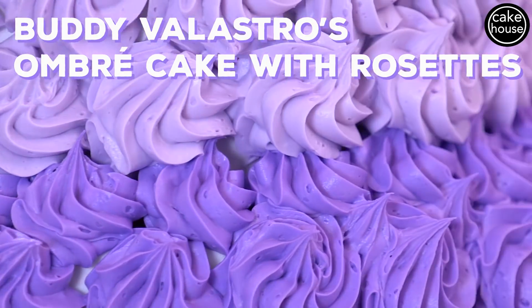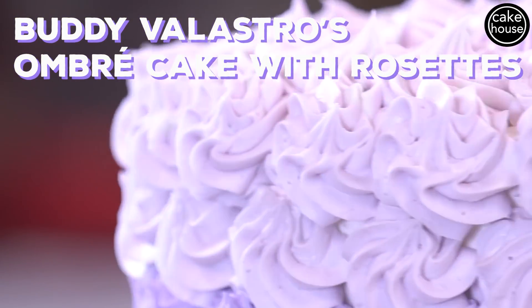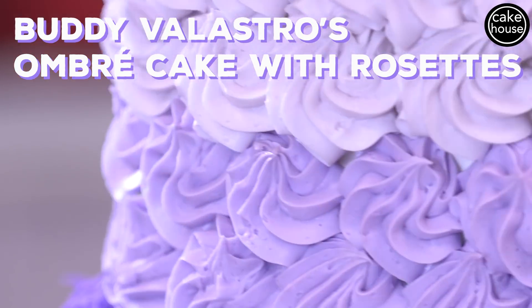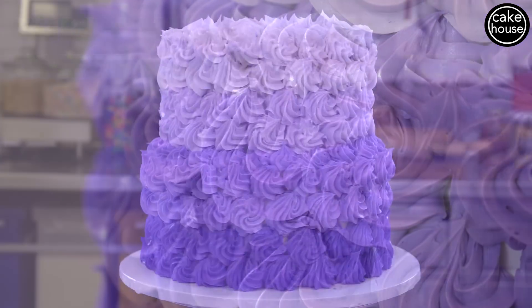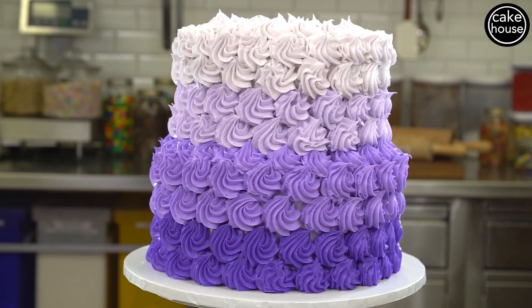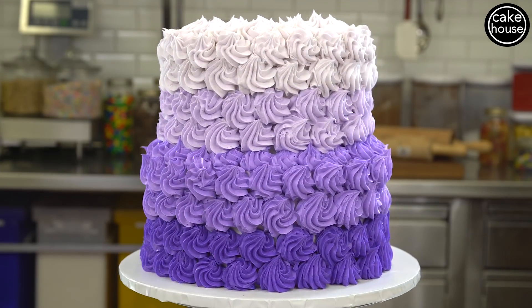Today I'm going to show you a very simple but eye-catching, beautiful ombre cake with rosettes. It looks really well-finished, but as far as execution it's an easy cake to execute — so you don't have to be the Cake Boss to do this cake.